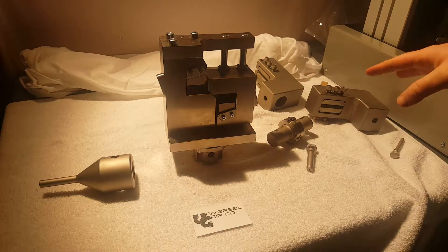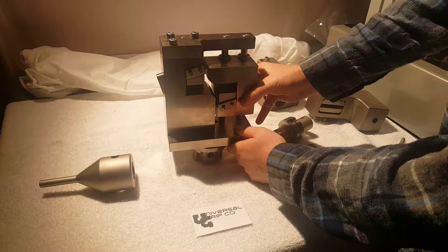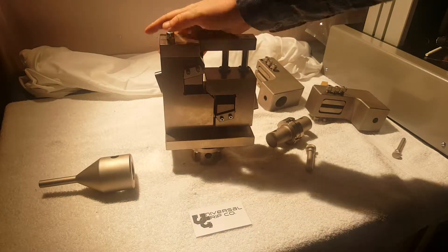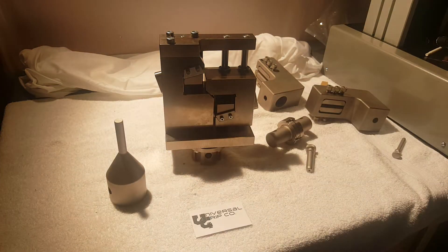Universal Grip has both of these fixtures in stock, ready to deliver with same day or next day shipping — usually available anywhere in the United States within two days or so. Again, the ASTM D5379 Iosipescu shear fixture. If you have any questions you can visit us at UniversalGripCo.com. Thanks for watching.